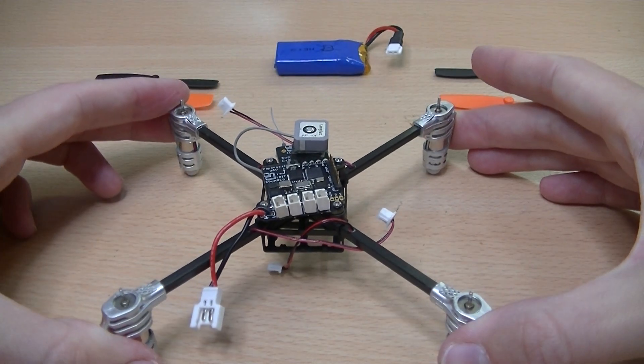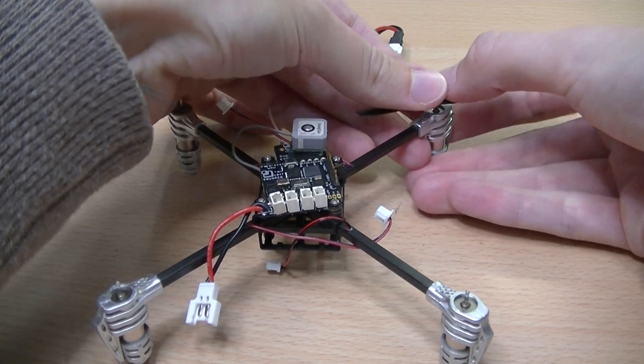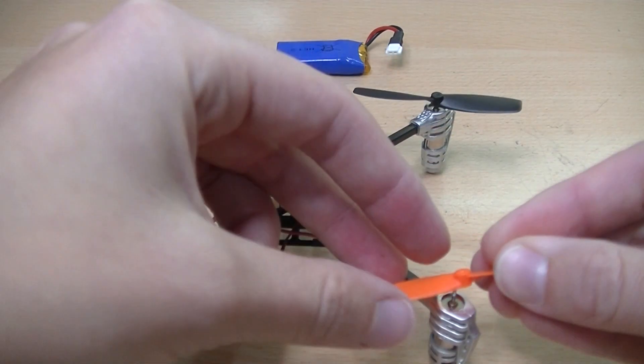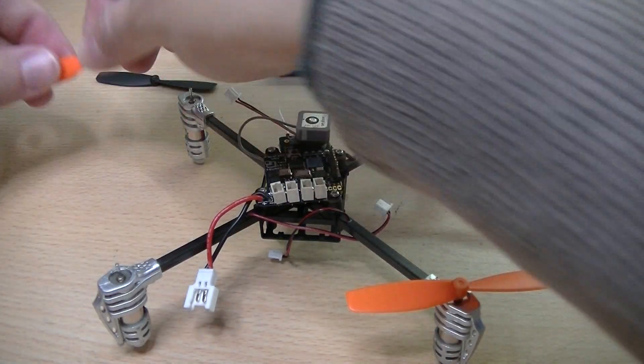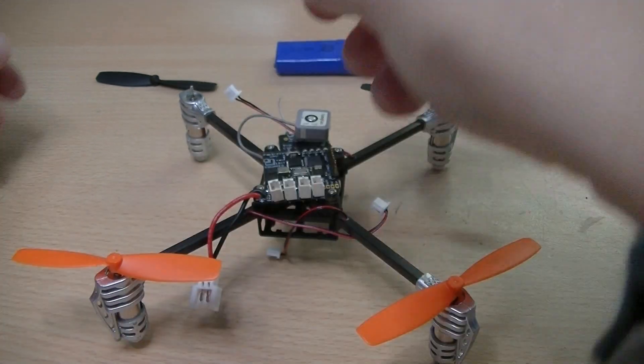Do not tighten the screws once you have placed the propellers already in the right order. The black propellers are for the front of the quad and the orange ones for the back. Also with the propellers there is a difference between counter-clockwise and clockwise. Visually look whether you placed the right propeller on the right motor.